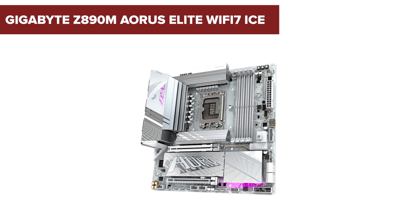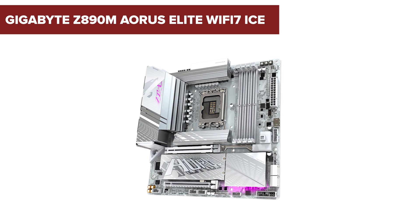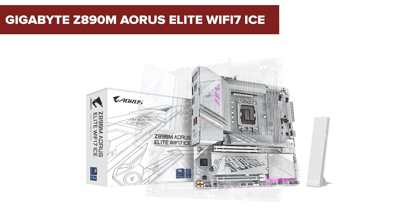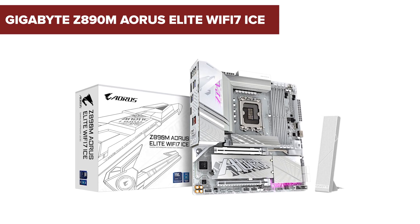In the world of high-performance motherboards, the Gigabyte Z890M Aorus Elite Wi-Fi 7 ICE stands out. But does it truly deliver on all fronts? Stick around to uncover some surprising downsides you might want to consider.